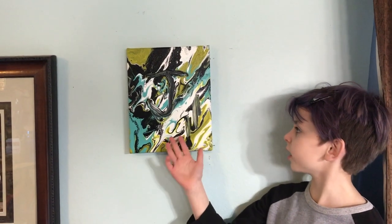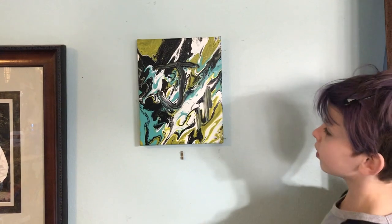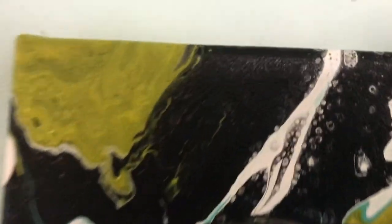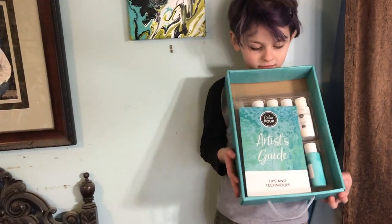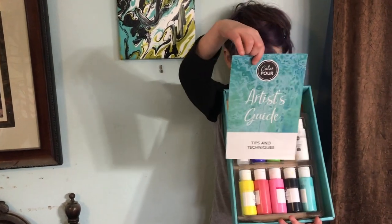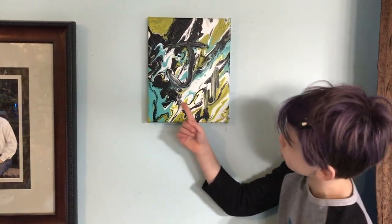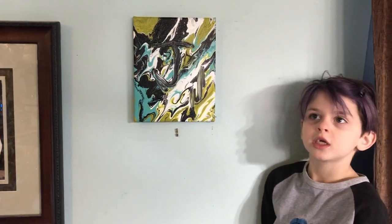This is the finished product after a few days of drying. If you look, there's little tiny dots and a J. I did that smush on accident. I love this. This color floor came with some paint for us already and it even had a guide. I like how it has the tiny dots everywhere and the J. I love that. What y'all think? Please like and subscribe to our channel.